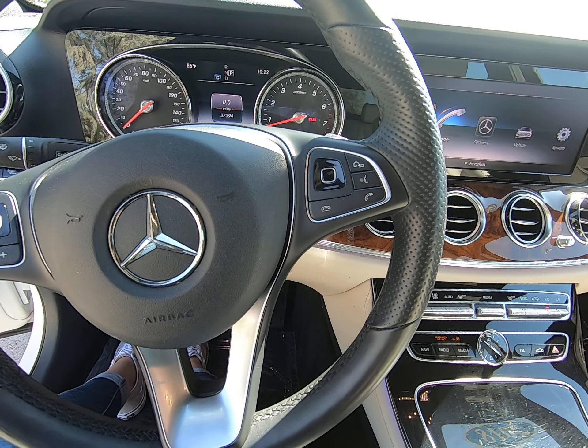Cup holders, places to charge your phone, whether it's cordless or with a cord. We do have ambient lighting throughout, and you can kind of see the little veins of purple.